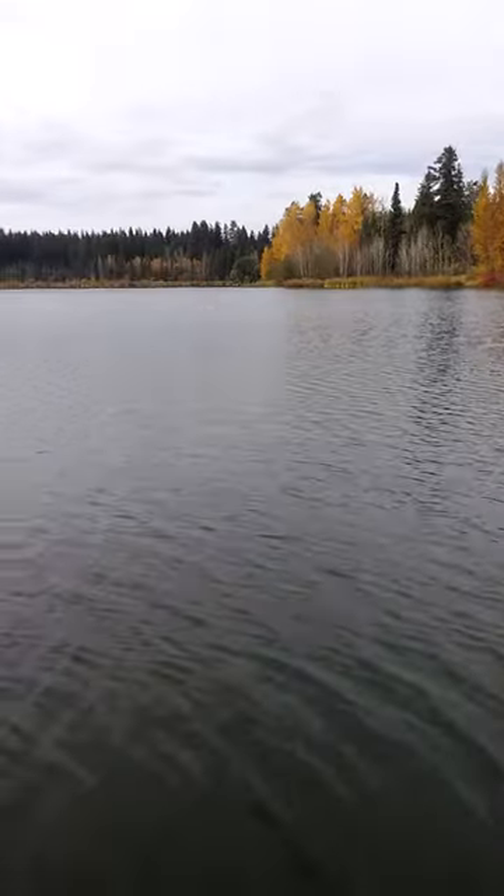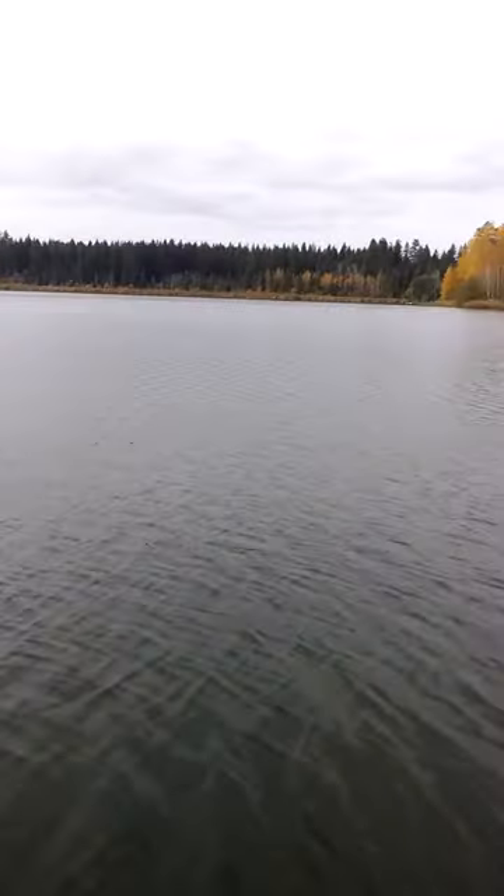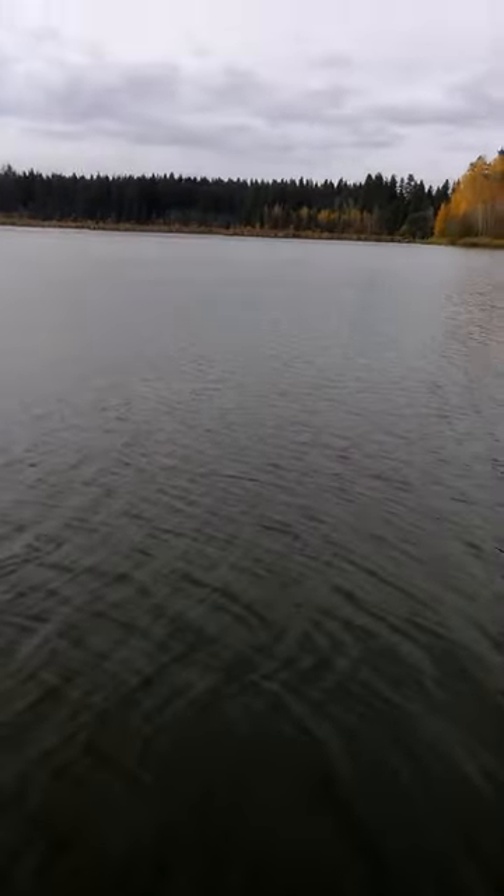I've got my right hand holding the rod ready to cast — let's see if you can see the indicator land. I'm casting now.